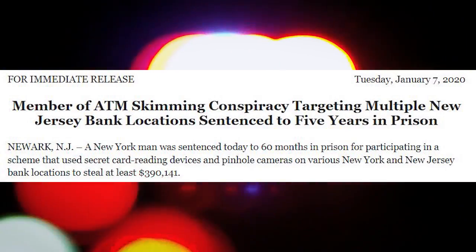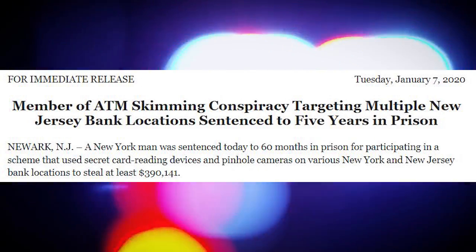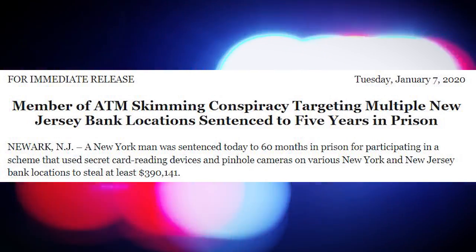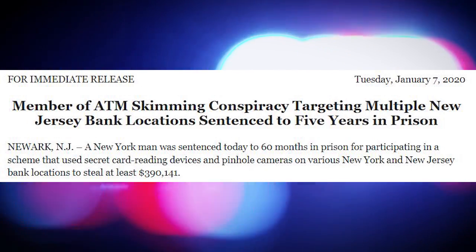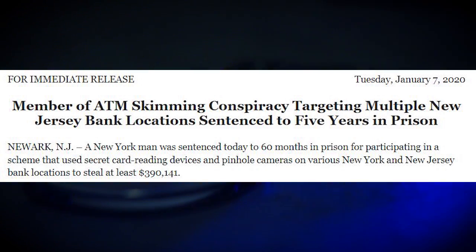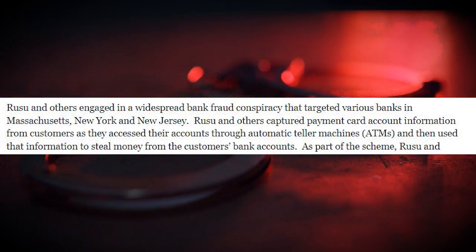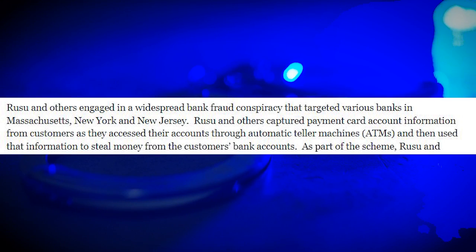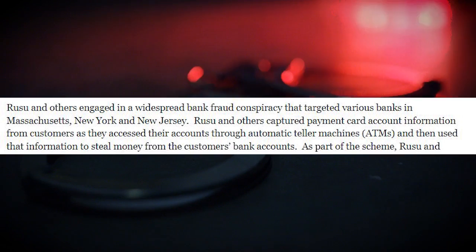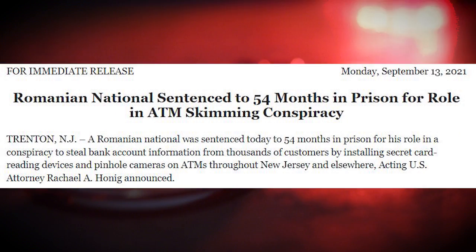The time spent behind bars is nothing to laugh at either. In 2020, Bogdan Russo, a Romanian national formerly residing in Queens, New York, was sentenced to 60 months in prison followed by three years of supervised release for participating in a scheme that used secret card reading devices and pinhole cameras on various New Jersey bank locations to steal at least $390,000. Russo engaged in a widespread bank fraud conspiracy targeting banks in Massachusetts, New York, and New Jersey, capturing payment card information from customers as they accessed their accounts through ATMs, then using that information to steal money from customers' bank accounts.